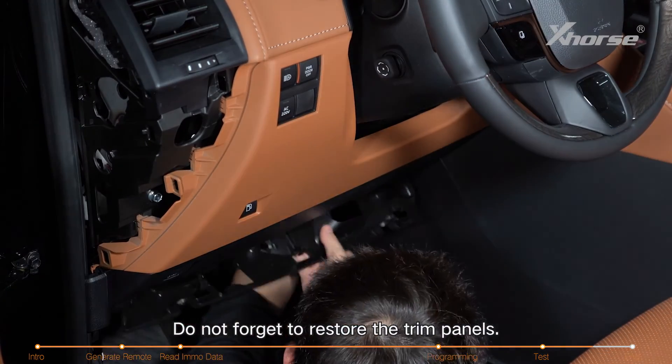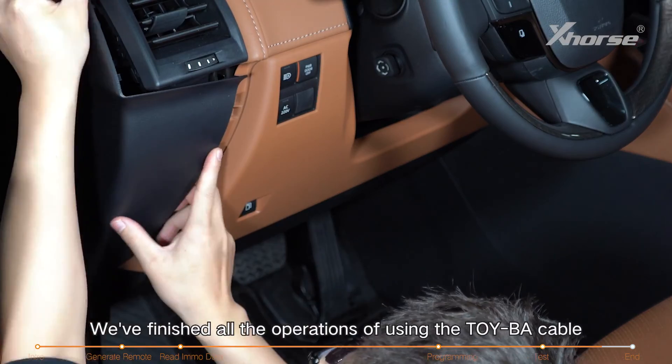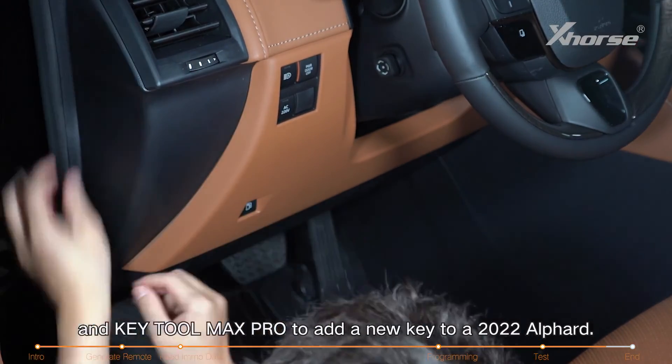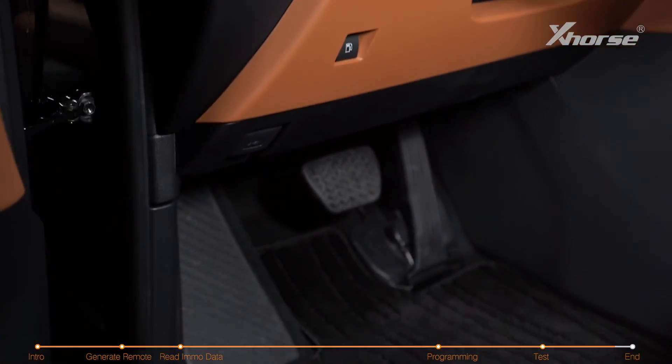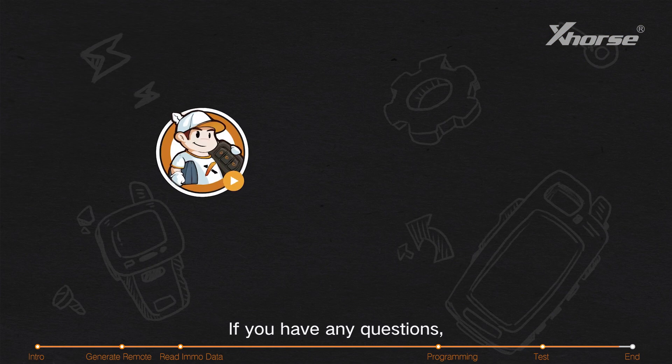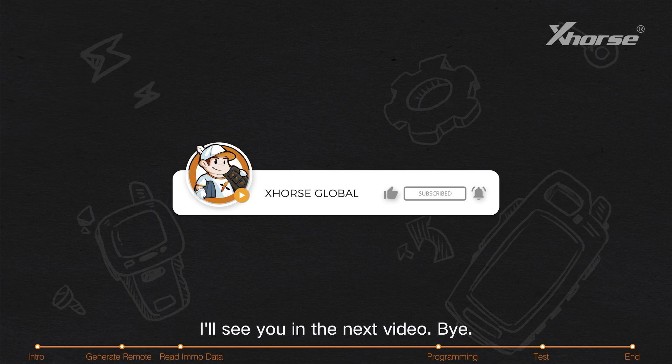Do not forget to restore the trim panels. We've finished all the operations of using the Toyba cable and Key Tool Max Pro to add a new key to a 2022 Alfard. If you have any questions, please drop them in the comment section. I'll see you in the next video, bye!